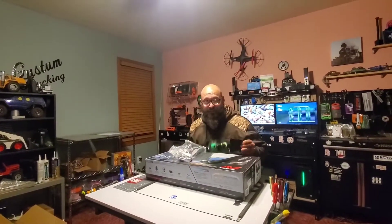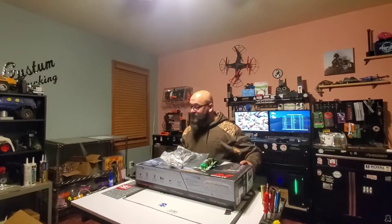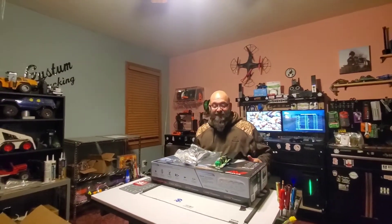Hey guys, I found the Cayton. You guys missed the fun part — I took it out of the box, but not this box, just the main box, and I threw all my stuff all over and then I realized I wasn't recording.